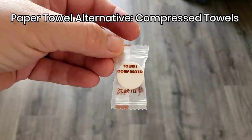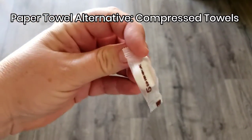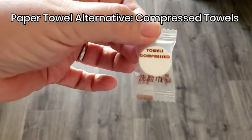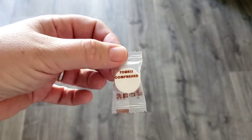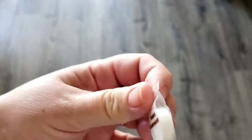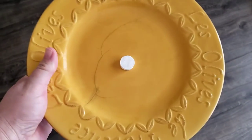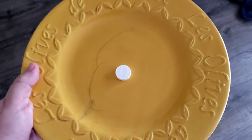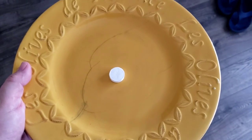I've never tried one of these, but in today's craziness I got this on Amazon just randomly and I'm gonna try this and video it. I don't know if this is paper towels or toilet paper. Yeah, let's see. The directions are in a foreign language so I'm just going to add water and see what happens.